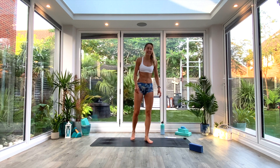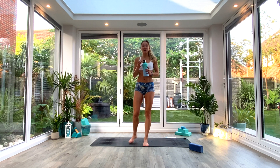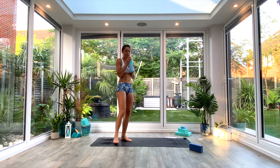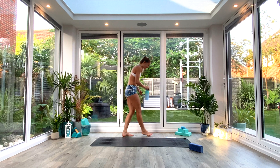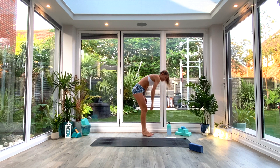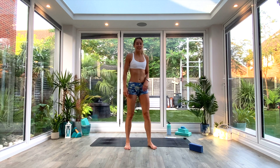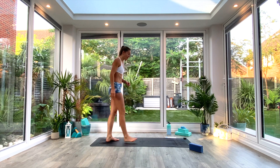That is round two done. Shake those legs out, grab some water. You have another round of cardio left, and then we'll begin to cool down. Well done — you're doing really well, especially when it's so hot. Just take this next round easy as it is quite hot; maybe don't go as fast as you might normally.